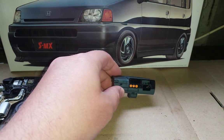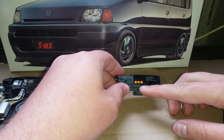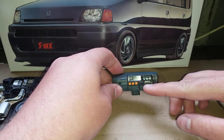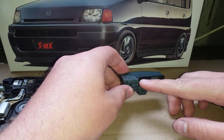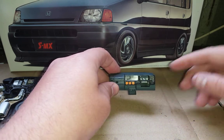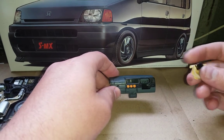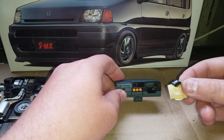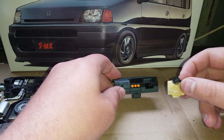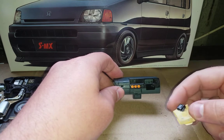Also, in the real car you've got heater controls which would be along the bottom here, and you would have your stereo in here, but there's nothing moulded in place — it's just a flat section. You get a decal for it but that's about it, which makes it look really plain. So I've actually cut out the stereo from a spare dashboard of a Honda Civic I made, and I'm going to glue that in place once I've finished painting this.